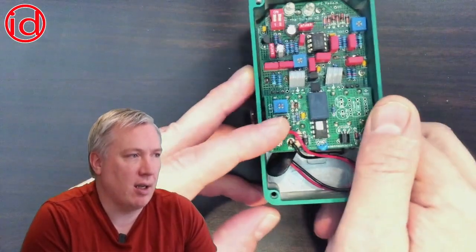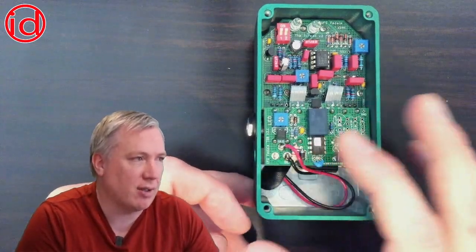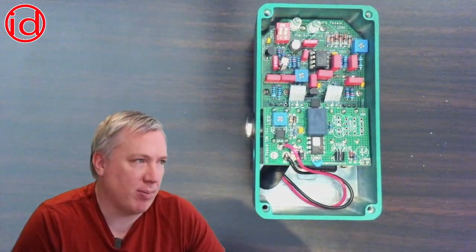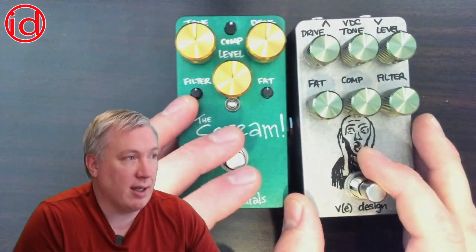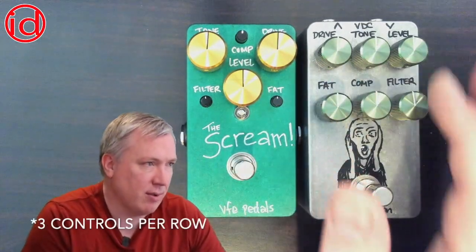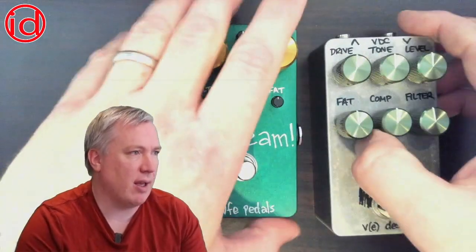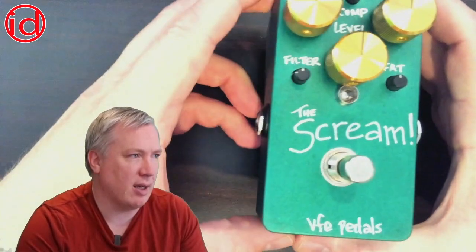On the inside you had a circuit board for switching and power management, and then the main effect board up here, and then you had the ability to use a 9-volt battery as your power supply. I wanted to compare that to the updated version. As you can see there are three rows of controls, and in some cases some of these controls are switches. The jacks are all mounted up top; because of that the enclosure is just a slightly taller but it's the same exact footprint.